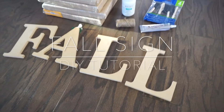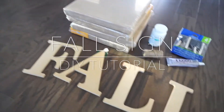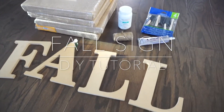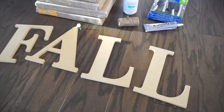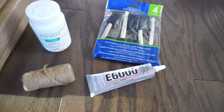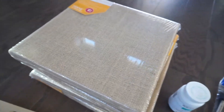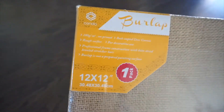For this DIY you're going to need wooden letters — I went with the word 'fall' because it felt more festive for this time of year. I also grabbed some e600, white chalk paint, sponge brushes, and burlap canvases. I actually grabbed everything at Walmart. I went with a bigger size, a 12 by 12 canvas, so it'll take up more wall space.